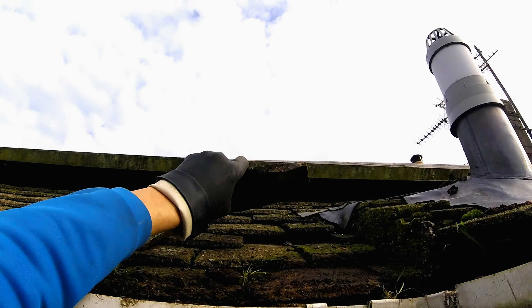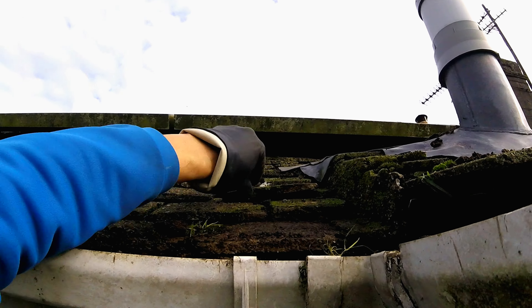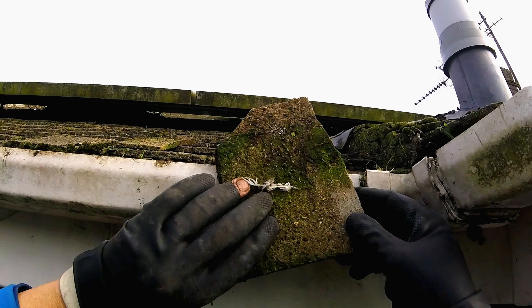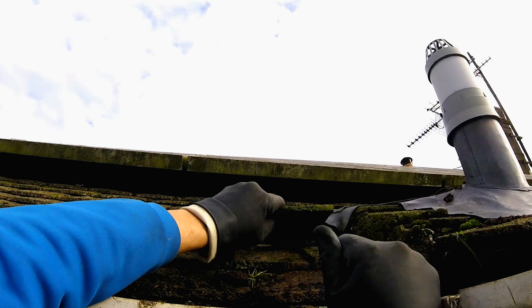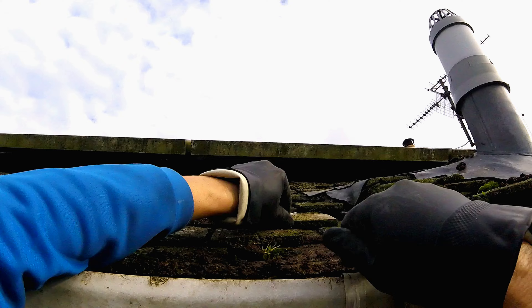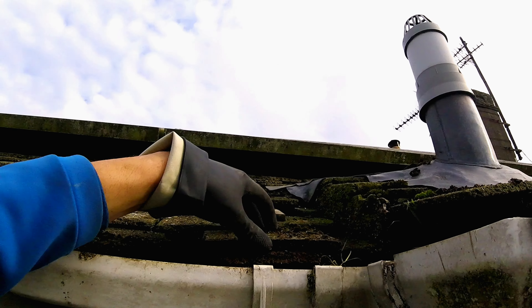Let's see if I can do something about a tile - as long as it just kind of overlaps, that's all you're looking for really. I'm just trying to think which way it's going to go, probably in that way. There's a few come off, I think, over the years.